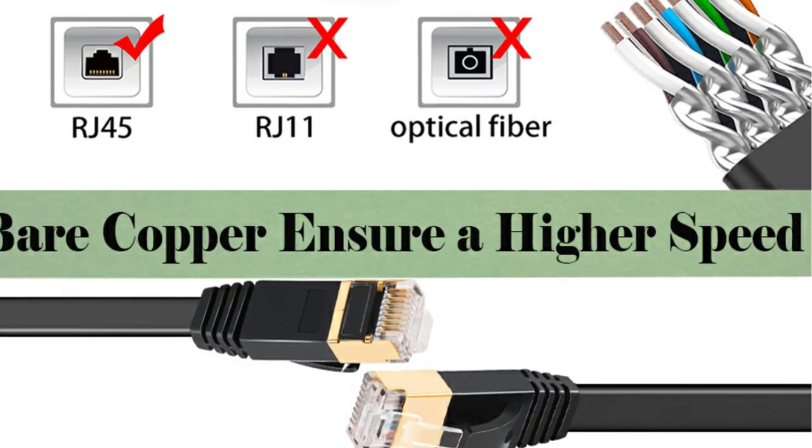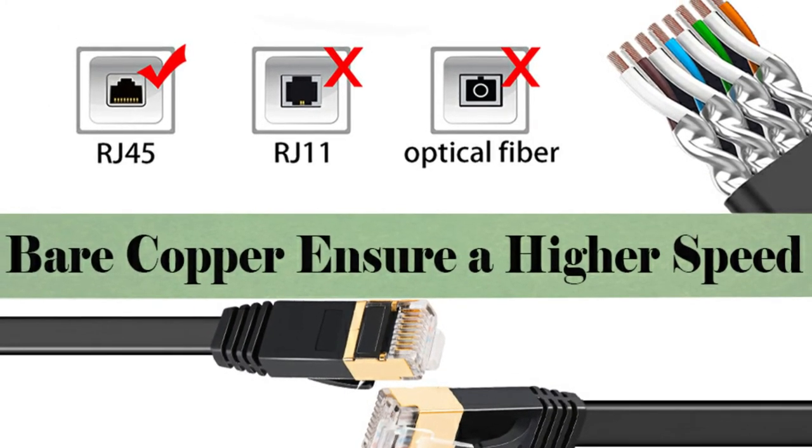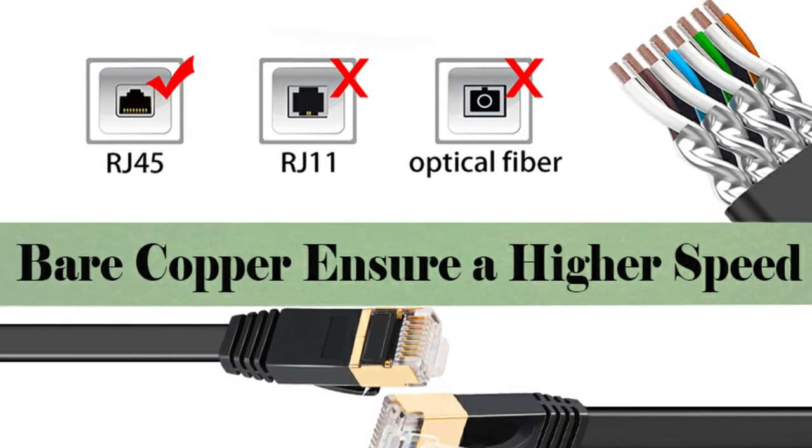However, we cannot express our dissatisfaction with the cost. Aside from that, the kit contains 20 cable clips to aid with cable management throughout the installation process.